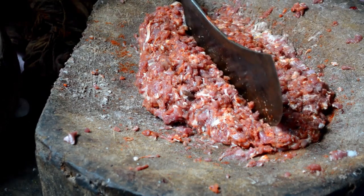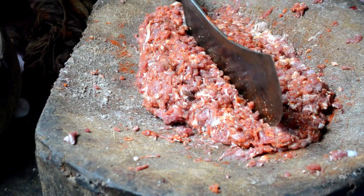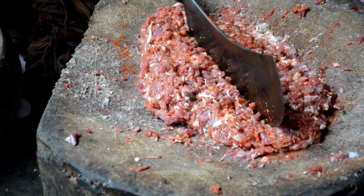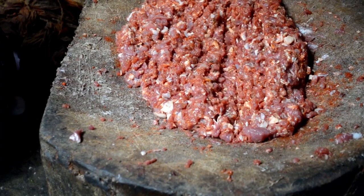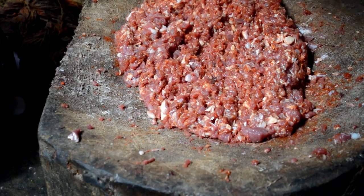So here we have one tablespoon of lal mirch powder for 1 kg and one teaspoon of salt. Now you have to mix it and mince it until everything is well combined.